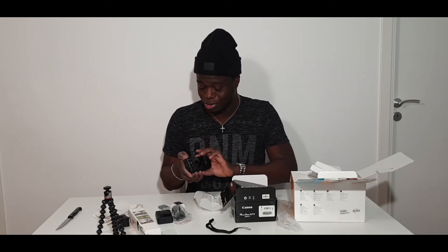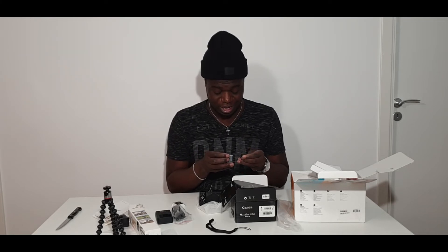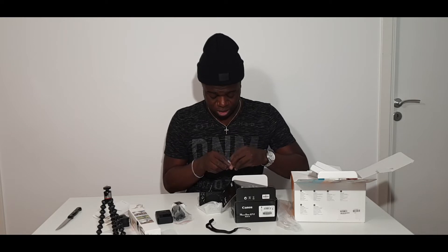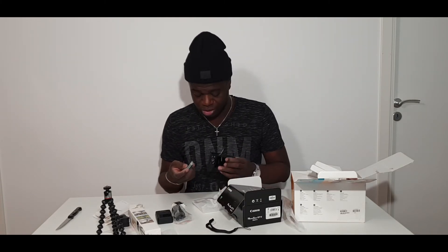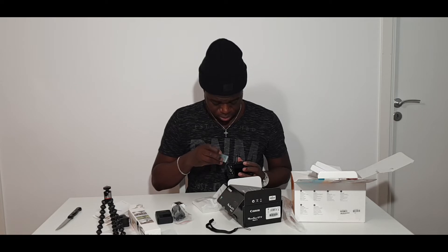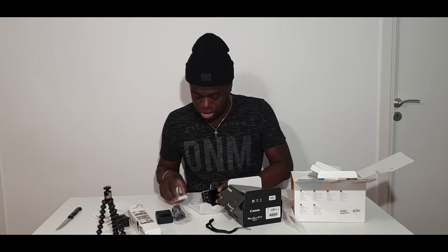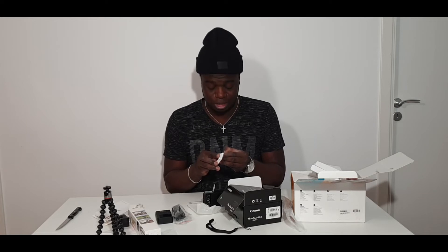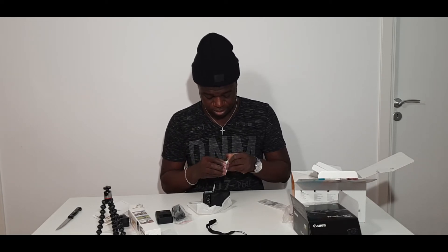Let me put the battery in now and then I'm going to try turning it on. Okay, I don't really know what to do — am I doing it right? No — exactly, going this way, yeah, there you go. And there's the memory card slot. I'm going to put the memory card in now so I can start using it, but I have to charge it first.